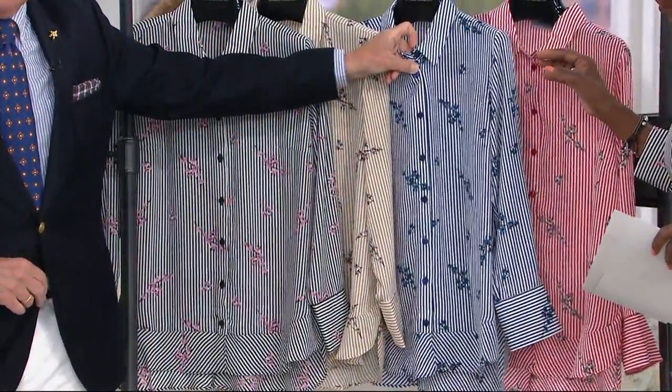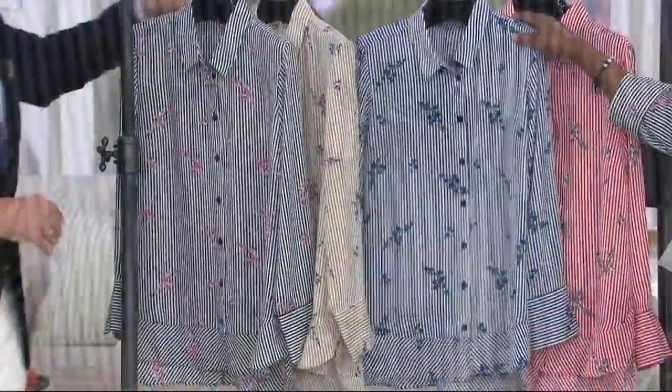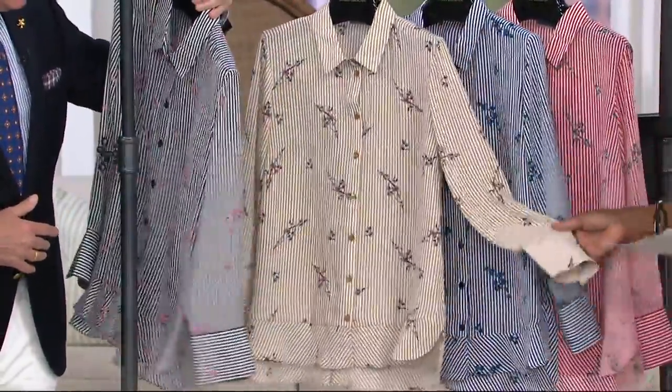And again, we match the button back to that beautiful dyed-to-match navy button. I'll talk to you about the placement of the button in a minute when we get through the colors, because that's really crucial.